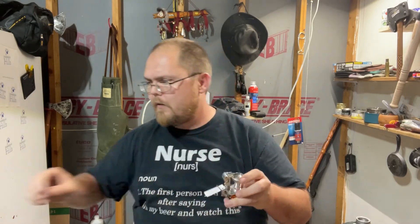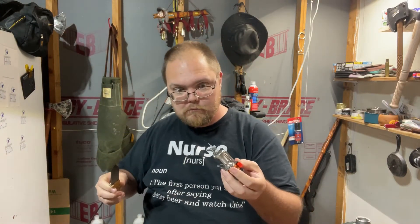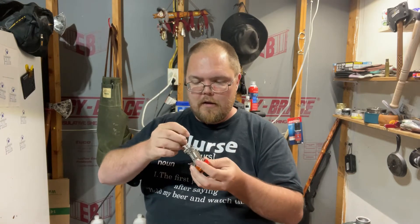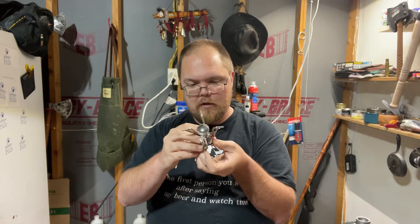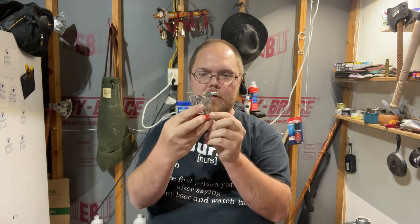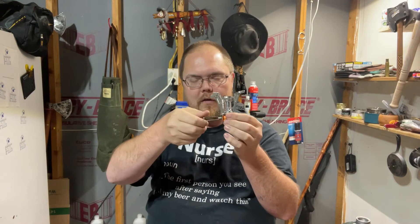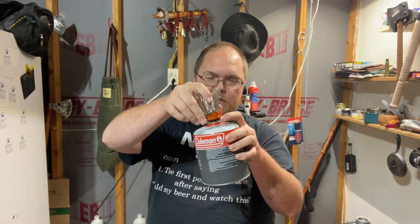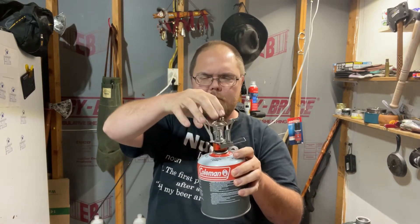Alright, let's take a gander at the actual stove itself. It appears to be basically just like all the other butane stoves — it's got your piezo igniter, your gas on or off. It mounts simply and works fine. You've seen those kinds of stoves a thousand times.